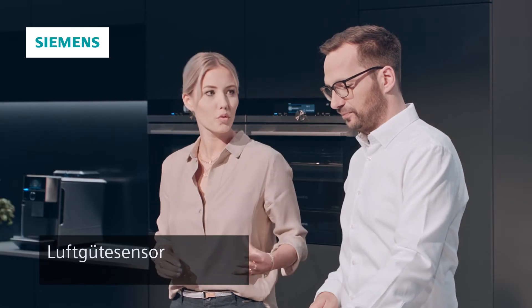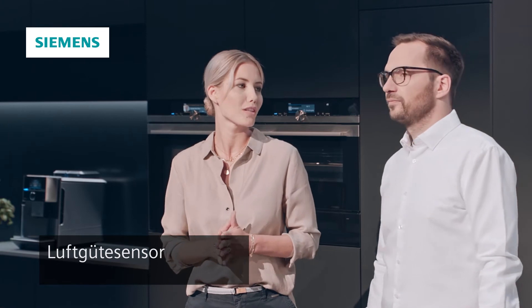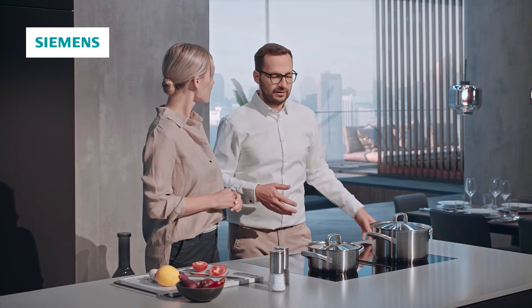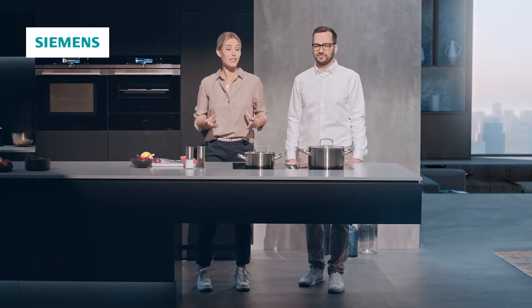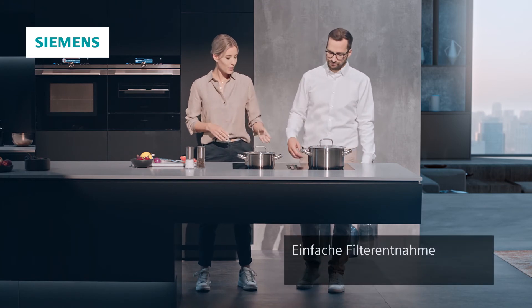Zudem passt auch noch der Luftgütesensor vollautomatisch die Lüfterleistung beim Kochen an – darum muss man sich also auch nicht kümmern. Endlich kann ich mich mehr auf das Kochen und später natürlich auch auf das Essen konzentrieren und nicht auf das Bedienen. Außerdem ist eine sehr einfache Entnahme der Fettfilter möglich – das Ganze von oben.